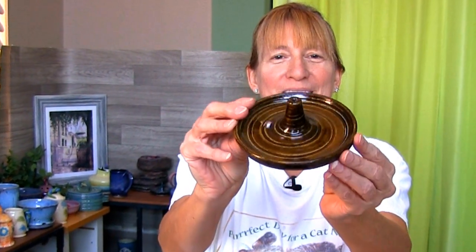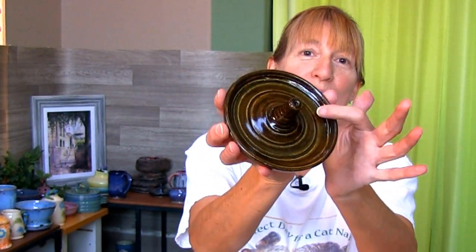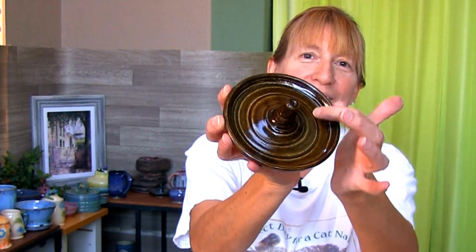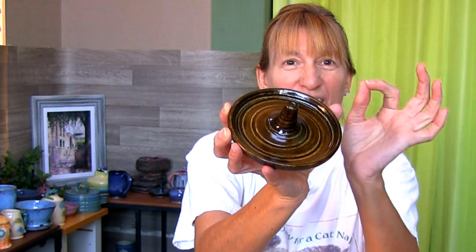Here's the finished incense holder. The swirl shows up pretty good and the Marigold over the Cosmic Tea Dust goes together well. I think it turned out pretty good. What do you think?